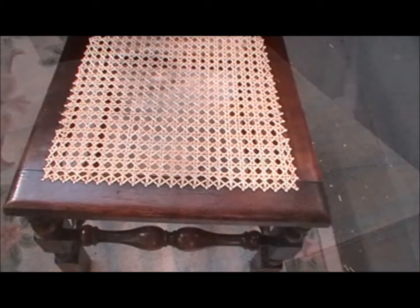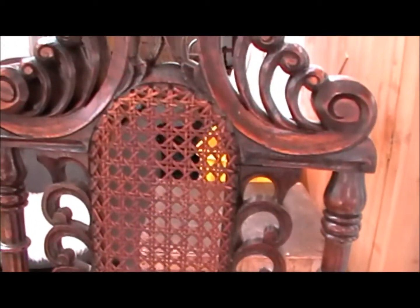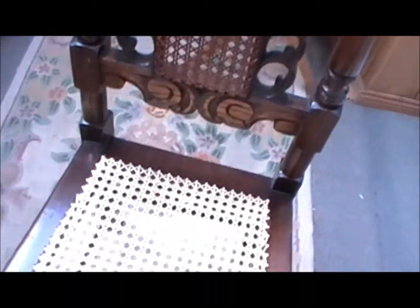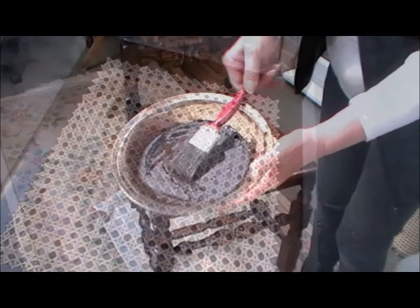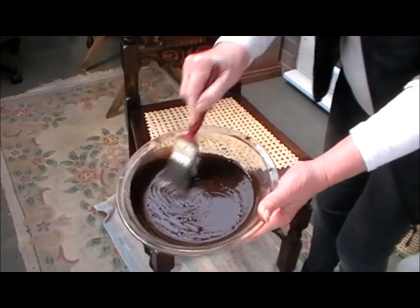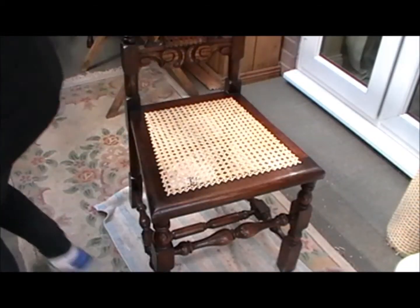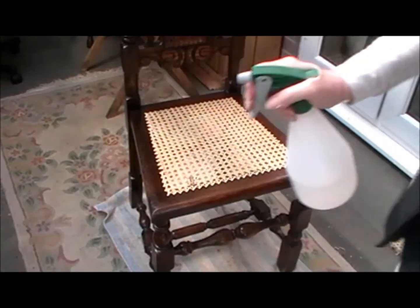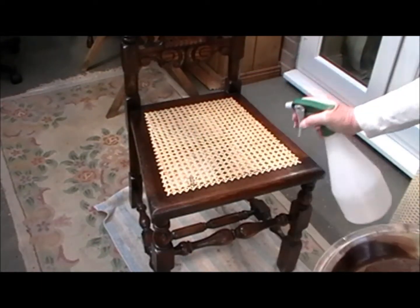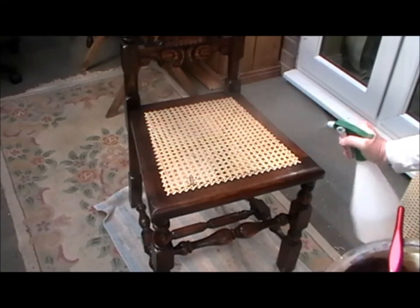That'll do. So while I'm waiting for that lot to dry, I thought I'd bring this into the workshop and do this. What I've got to do — that's old cane there — I've got to make the new cane match that colour. Let's begin. First of all, I've mixed a lot of dry earth pigment together to get close to the colour that I think I'm going to need. And then I'll start by lightly spraying the seat.